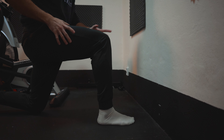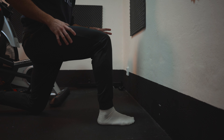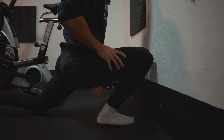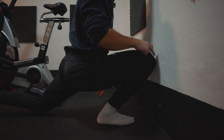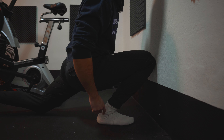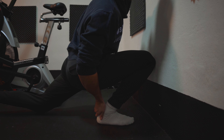Push your front knee towards the wall. If the test is successful, your knee will touch the wall. One important thing to focus on is that your heel must not lift up from the ground. If it does, you can first try to push it down with your hand.